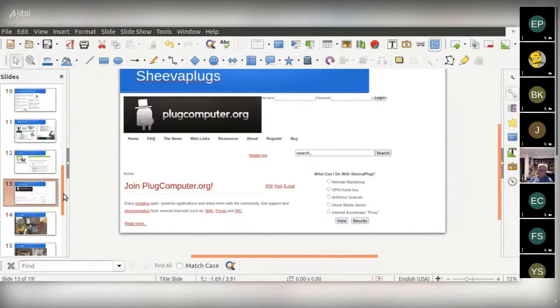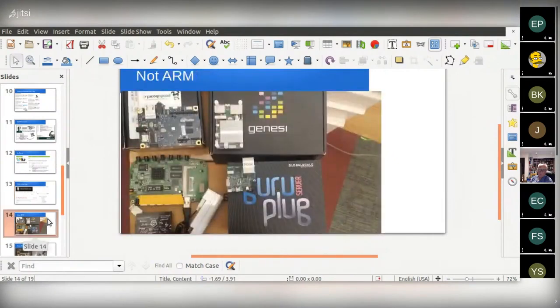I was going to talk a little bit about plug computers, but actually what I have is a lot of show-and-tell of devices that are single board computers that are not ARM. We certainly experimented with Intel's brief foray into the Galileo and Curie boards. Someone actually released a Debian distro for Galileo, and I tried that out — it was an interesting start.